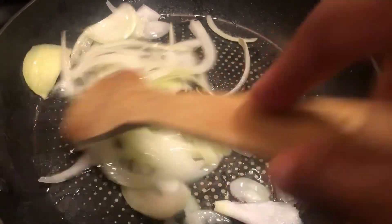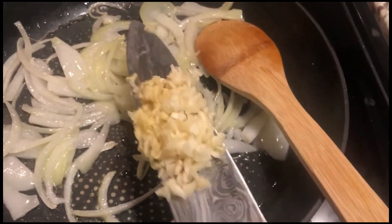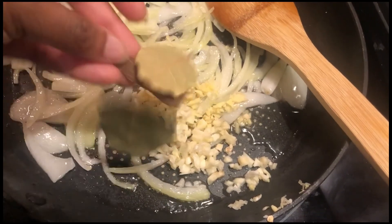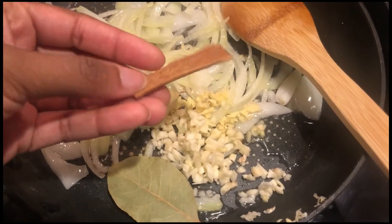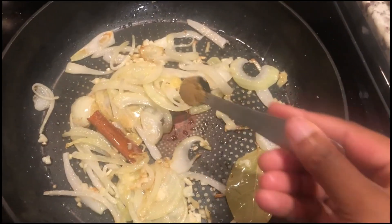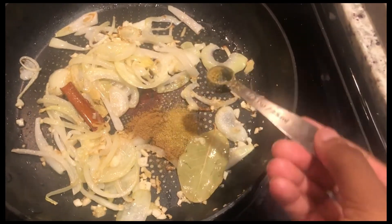I have about half a white onion softening in the pan — doesn't take long. Then I went in with cloves of garlic and a small knob of ginger, chopped. I'm also adding a bay leaf and a small cinnamon stick. If you don't have these ingredients, that's okay — just try to get as close as you can or use the spices you have.